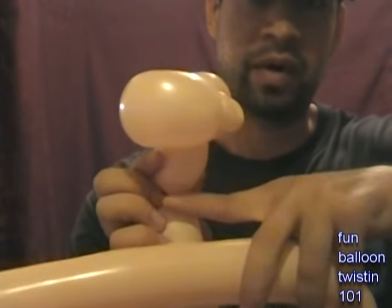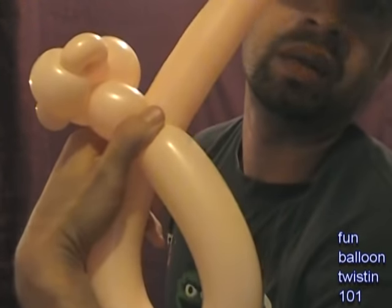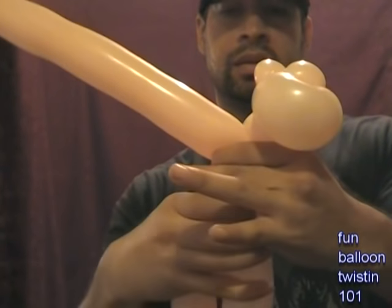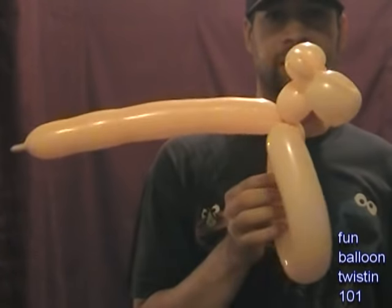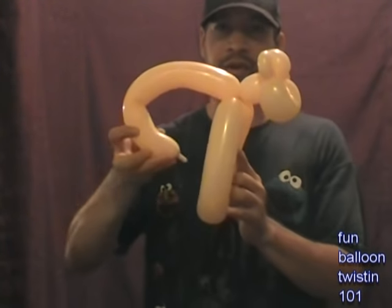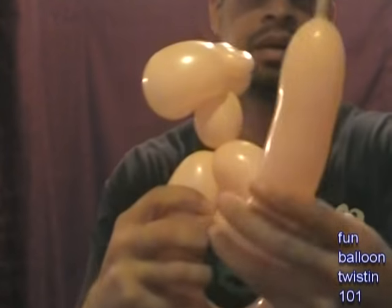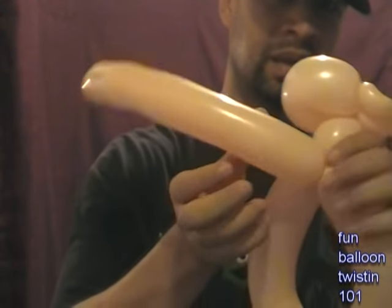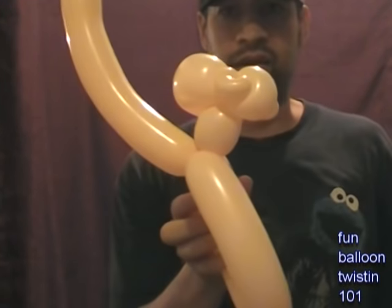Wherever I feel like I want the size of the bracelet to be, I'm going to cross it over right here and hold it into place. Then this whole loop I'm going to twist. Now I've got something like this. This part right here I'm going to loop it through — loop it through the loop and pull it all the way through. Then I move it around so it's looped up like that. I twisted it so it looped up like this, and you should have something like this.